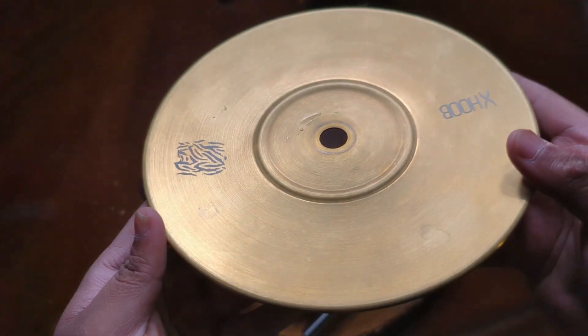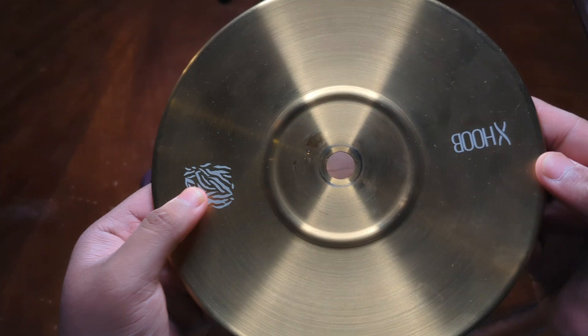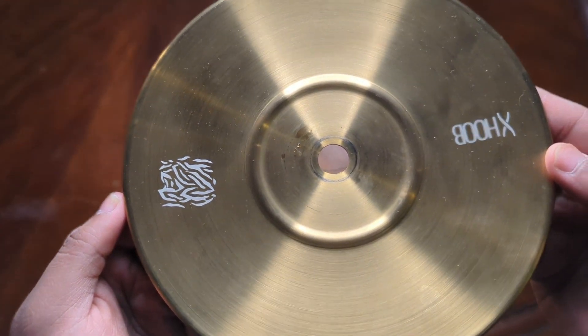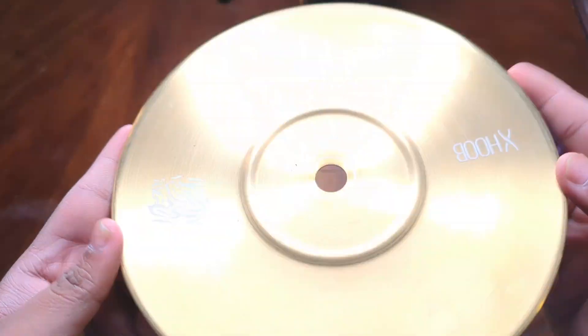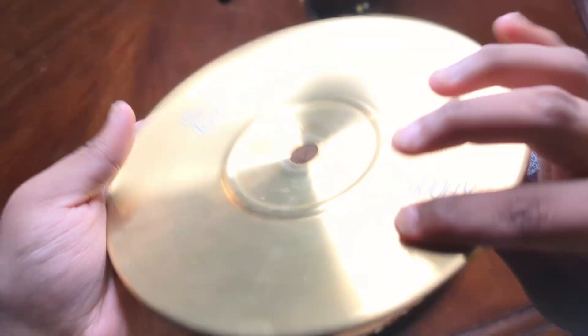First thing I want to start off with is the traditional Hoob tray — golden colored, same as the Hoob Gone. It has the tribal design logo that's on the new Hoob Mars models. Same regular golden tray, nothing too different from the Gone tray, except for the addition of the logo.